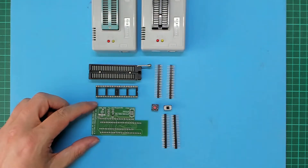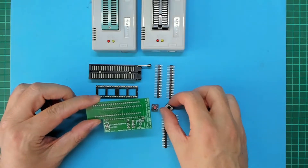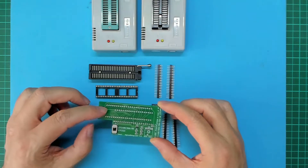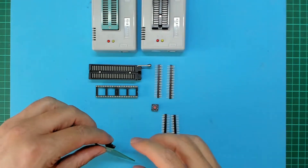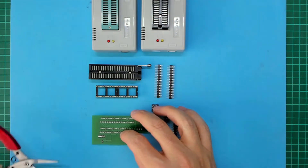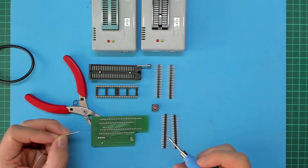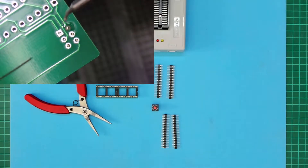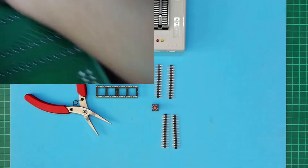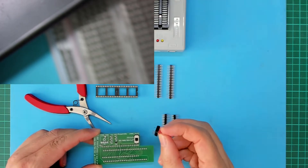As we did with the original kit set, we start assembling by mounting the switches. I start with the slide switch, which can go in either orientation. Let's get that soldered in, followed by the rotary encoder switch, which just pops into the PCB with its crimped pins.